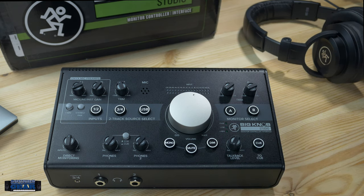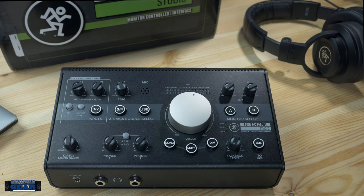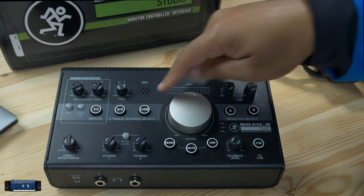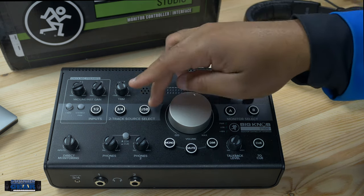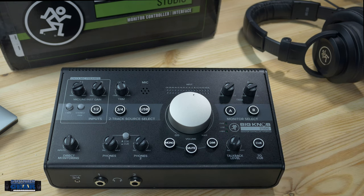If you're using this as an interface, you've got those Onyx preamps with two XLR combo jacks. It goes straight over USB. You can choose what you want your output to be — USB, three and four, or both. Being able to quickly switch between your monitors and adjust the trim is super useful. Let's take a look at the back to go over the inputs and outputs.